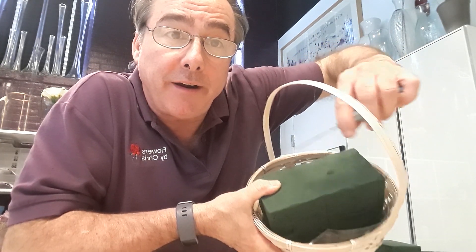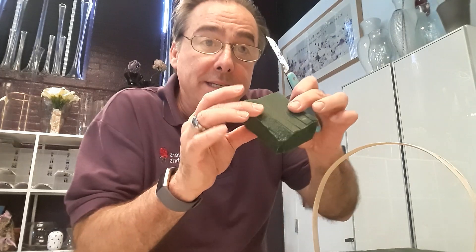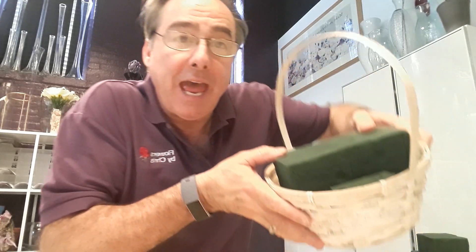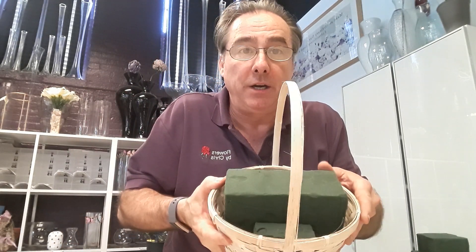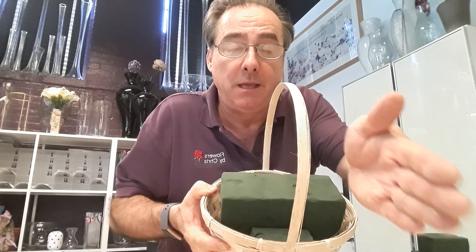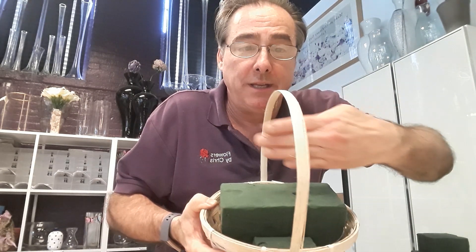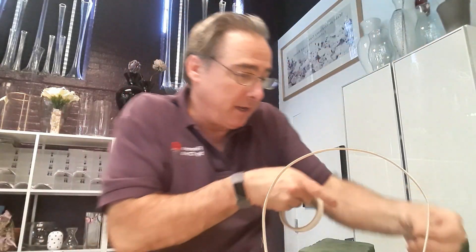As you can see, that gives me a gap around the edge here, so I'm going to cut a smaller piece and wedge it in the side. Push it down, and do the same on the other side — push it in there. That holds it very securely. I also like to turn it perpendicular to the handle, as opposed to parallel. This is parallel to the handle, and this is perpendicular — at a right angle to the handle.